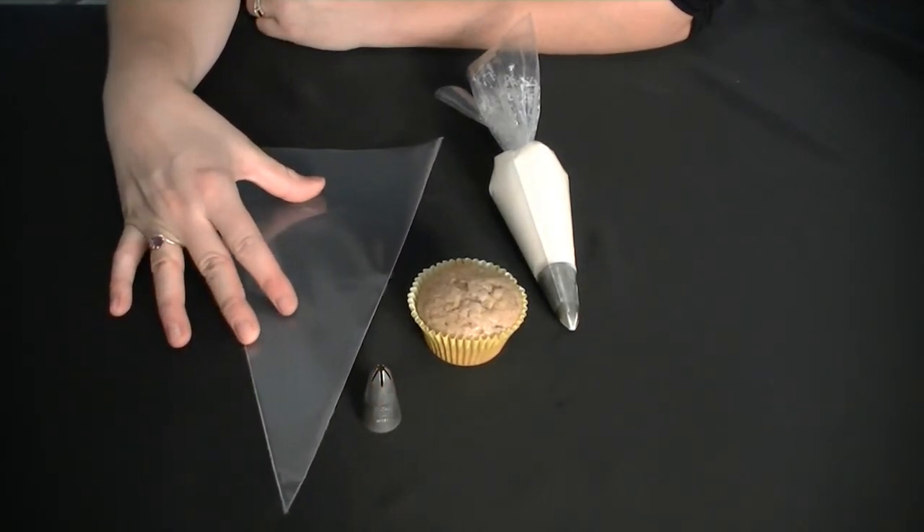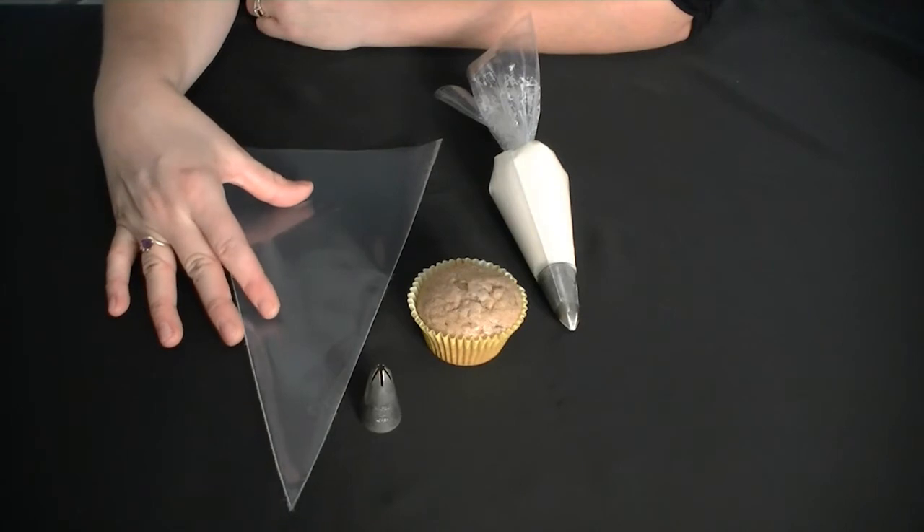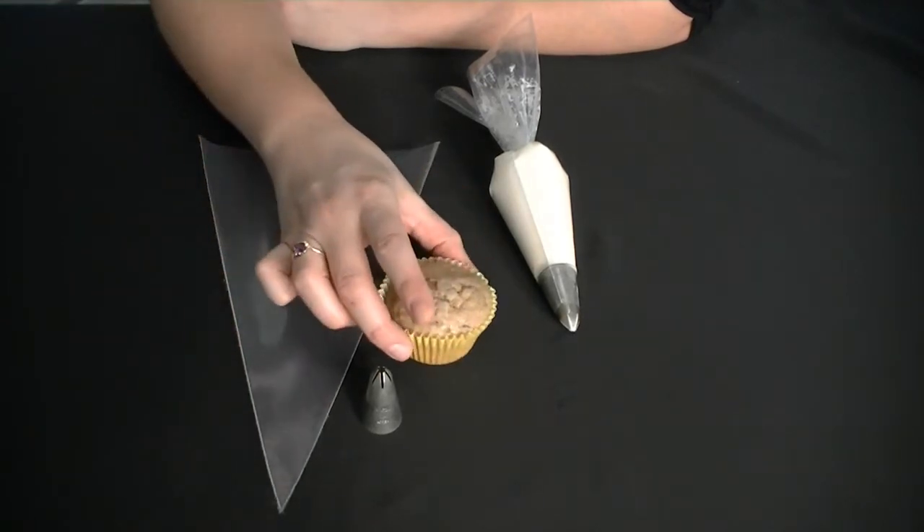The only other thing you're going to need is a plastic piping bag. This is a 12-inch disposable one, and of course you're going to need a cupcake.